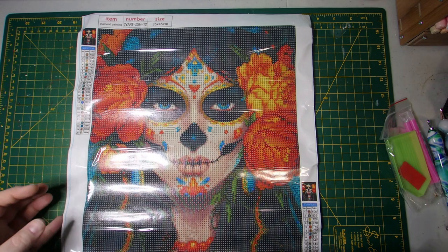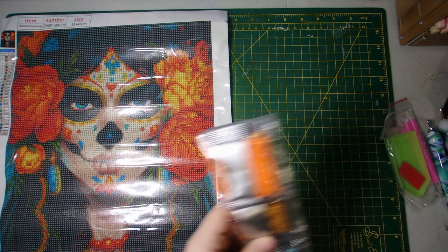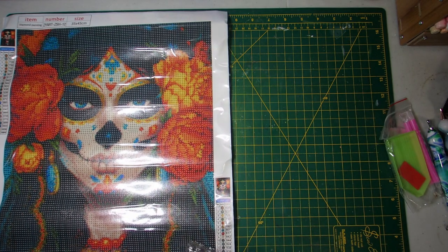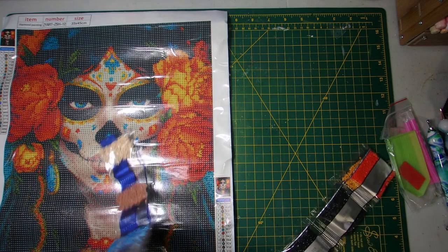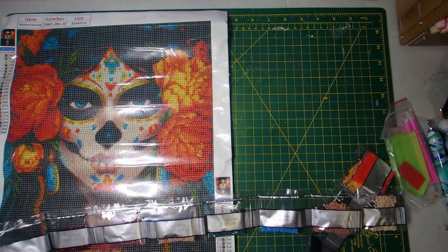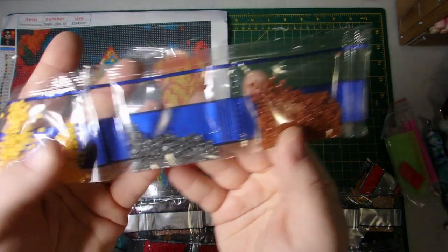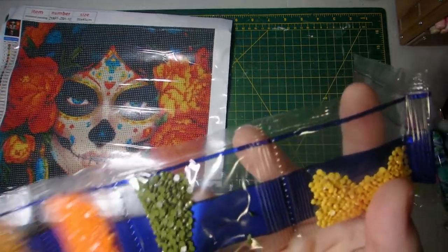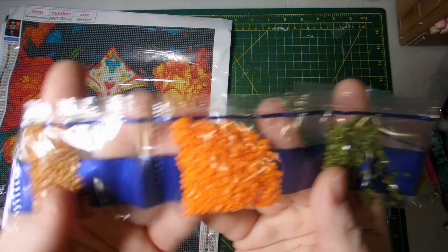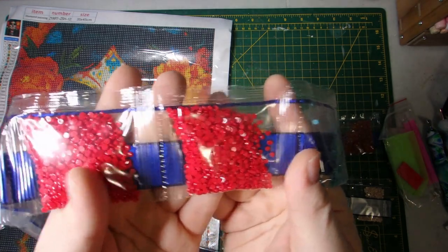We'll take a look at the drills of course. She is quite gorgeous. So we've got some brown, grey, yellow, a little bit of green, a nice white, orange, and a nice dark red.